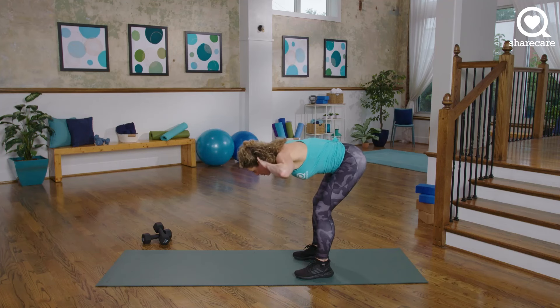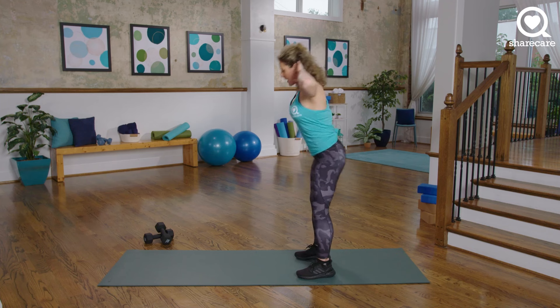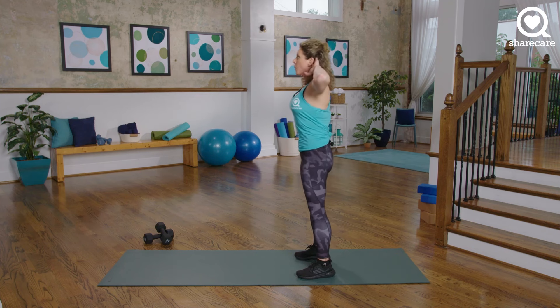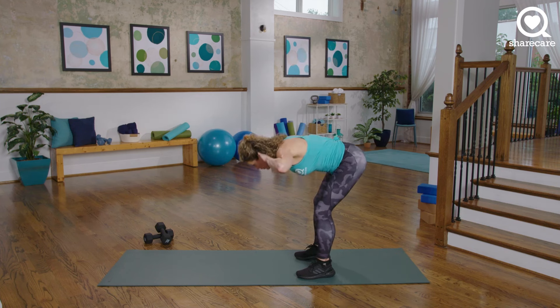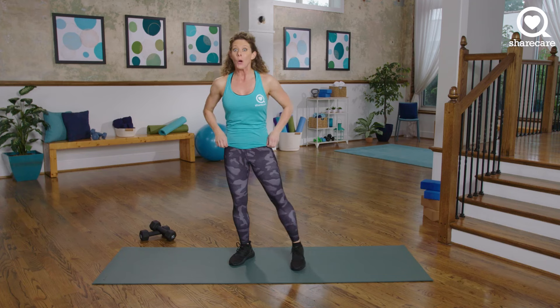Beautiful. 10 more seconds. Good warm-up — we have front to back. 5, 4, 3, 2, and 1. Awesome. Remember that hip hinge for later — we're going to use it. Now is the time to grab dumbbells, one or two.